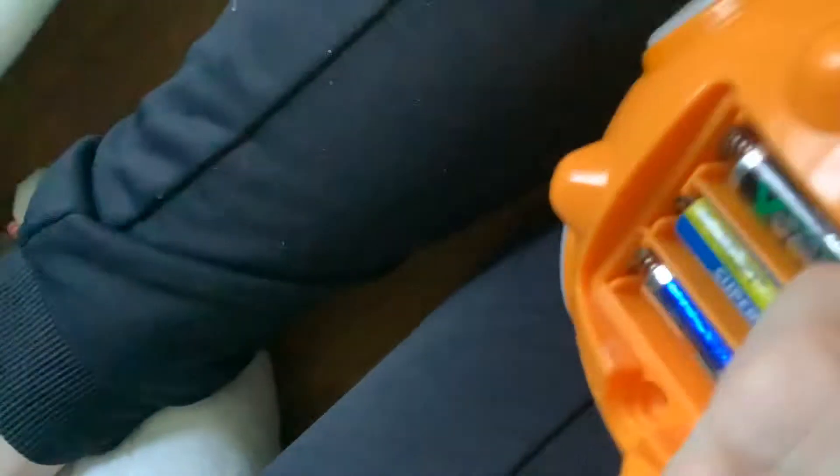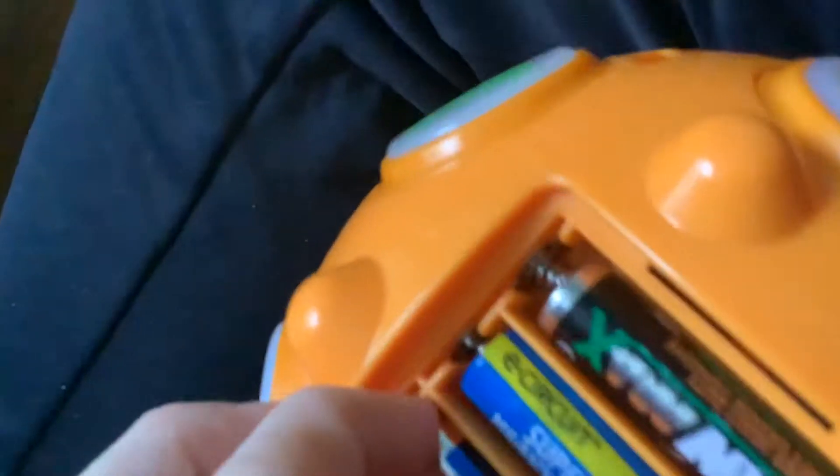It is completely dead. Yep. The batteries are completely short, flat, and dead — whatever you want to call it.